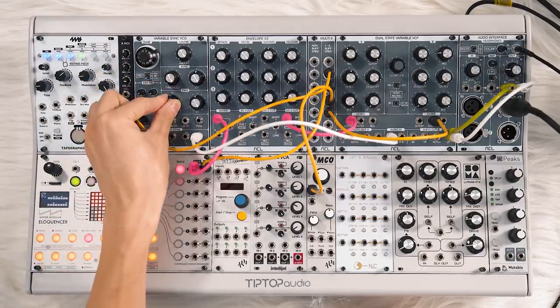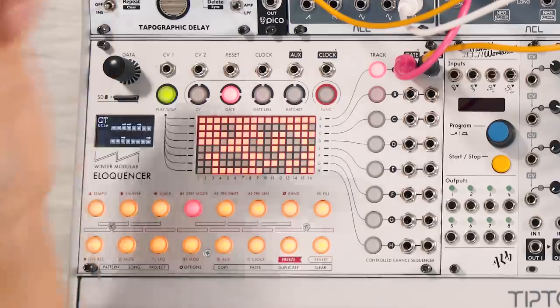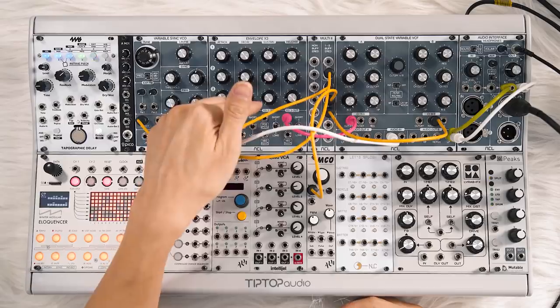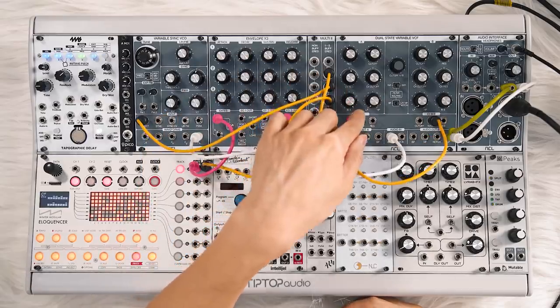Get that nice PWM. And I'm going to throw out a sequence from Eloquencer — that's triggering an envelope and controlling the filter cutoff.